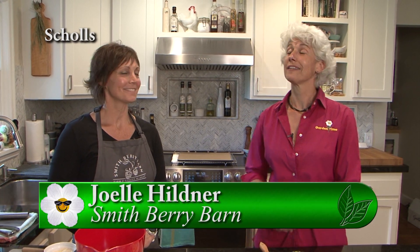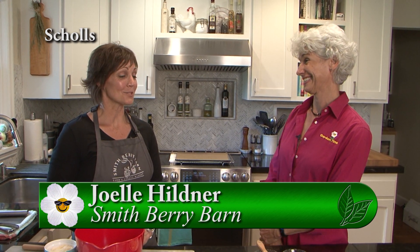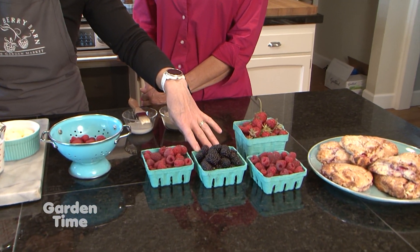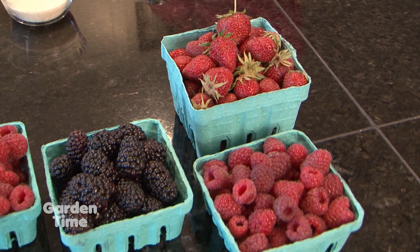We're at Smithberry Barn with Joelle, and it is berry time. We're getting finished with strawberries but still have some. We're also moving into raspberries and have some early season obsidian blackberries, so we're starting to have a lot of choices. Today we're going to use raspberries because they're a little bit easier to work with.